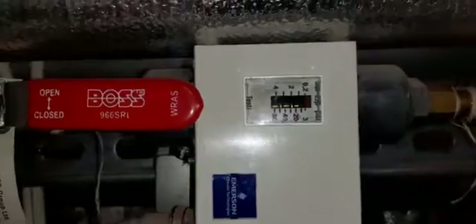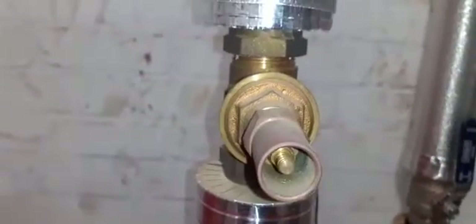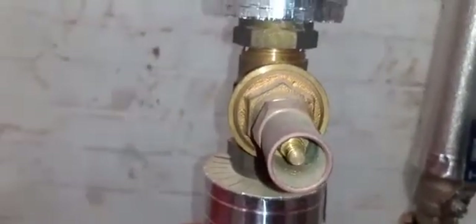This pressure switch is connected to one side of the pump and the other side down here. Over here you have a 200-litre expansion vessel followed by another 200-litre expansion vessel. It has an isolation point here which you should look out for, along with lagging on them and a local drain point.